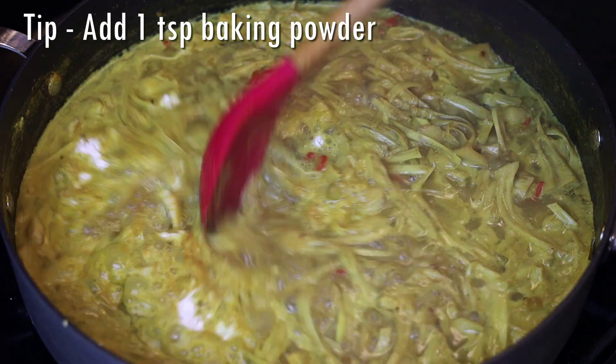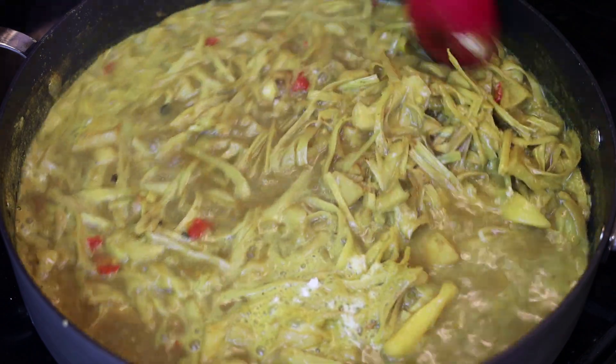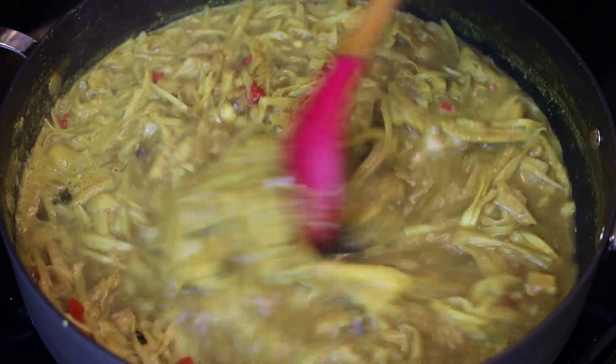The jackfruit can be a little tougher to cook than catahar or shatayn, so my trick is adding in some baking powder. That baking powder is going to help soften the flesh and make it cook down really easily.